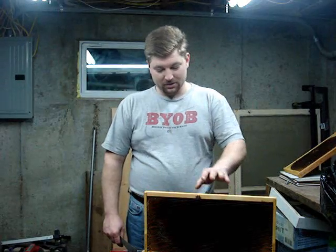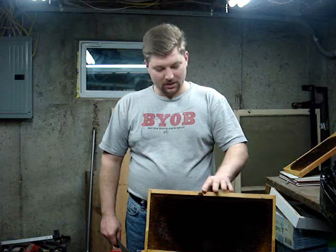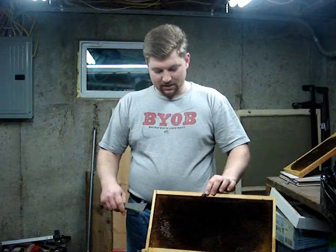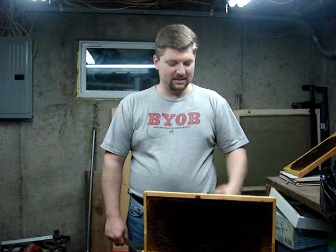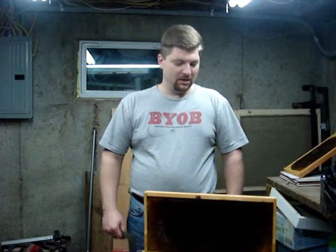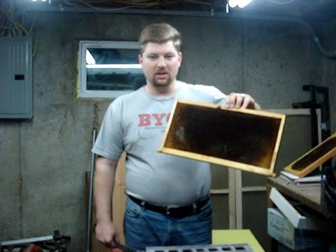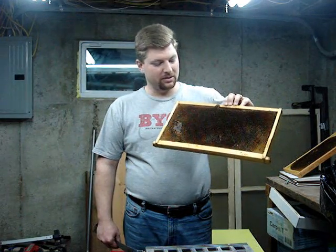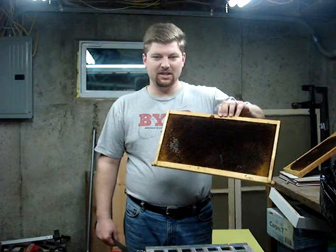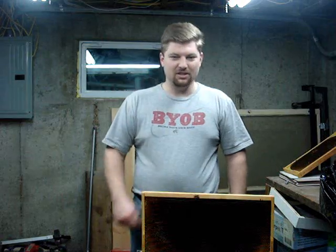Hi, this is Chris from Show Me The Honey Blog, and today we're going to look at how to scrape the old wax comb off of your PlastiCell frames. These frames here are Dedant's PlastiCore frames — the plastic inner core frames with a raised bee cell pattern on them. We're going to give it back to the bees in the hive and let them draw out fresh wax for us. Let's get started.